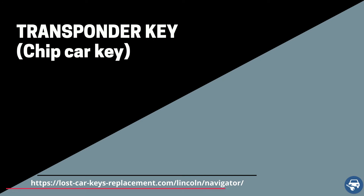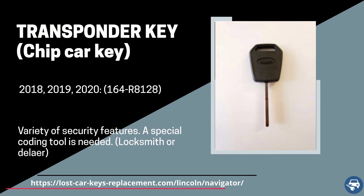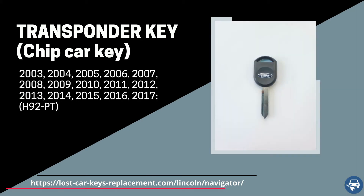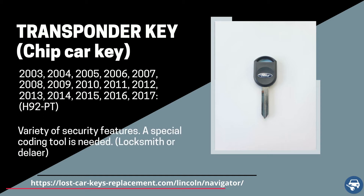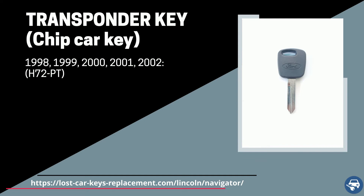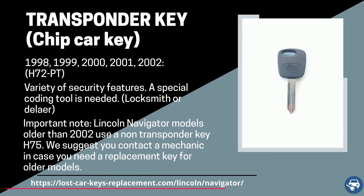For Lincoln Navigator with regular ignition, we have three transponder keys. For 2018, 2019, and 2020, we have a key with part number 164R8128. Between 2003 and 2017, we have a transponder key with part number H92PT. And between 1998 and 2002, we have a key with part number H72PT. All of these keys must be coded on site with a special machine as well. Important note: Lincoln Navigator models older than 1998 use a transponder key H75. We suggest you contact a mechanic in case you need a replacement key for older models.